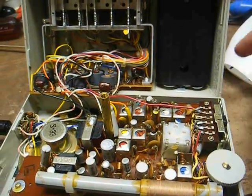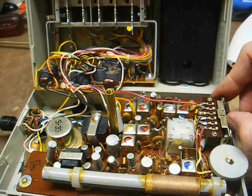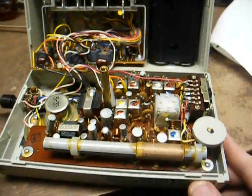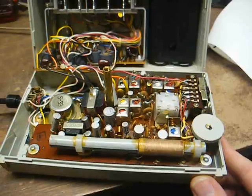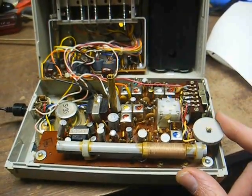Even though the switch is inside, it's not accessible through the outside of the case. But when I flip the switch over to the other position, we have AM reception — and that's obviously what the big ferrite rod antenna is for.